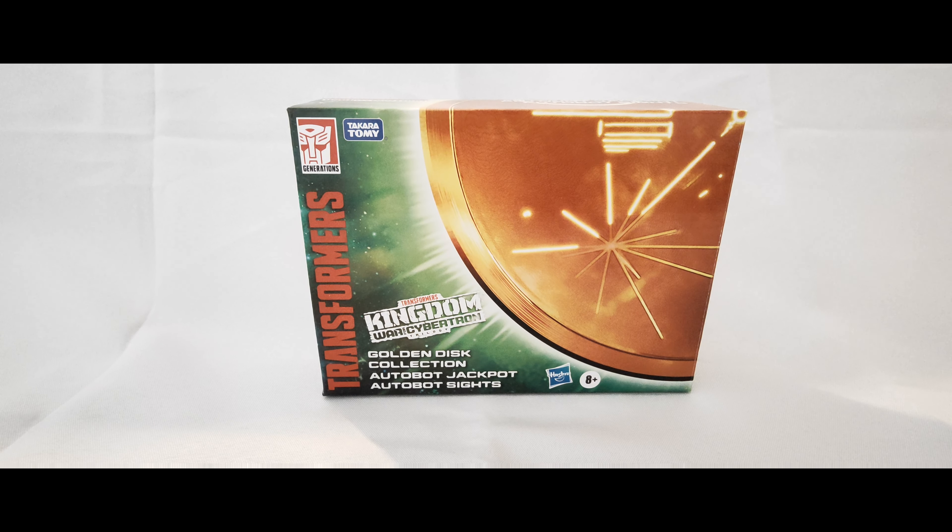Hello everyone, welcome to another Transformers toy review. Today we're taking a look at Transformers - this is still in the War for Cybertron line, Kingdom, and it is the Golden Disc Collection. We've got ourselves Autobot Jackpot and his little kind of Target Master buddy, Autobot Sights.